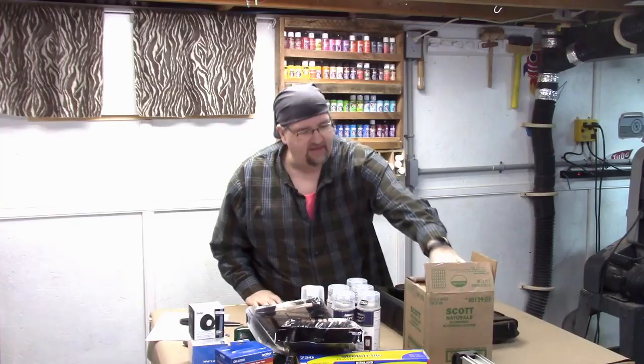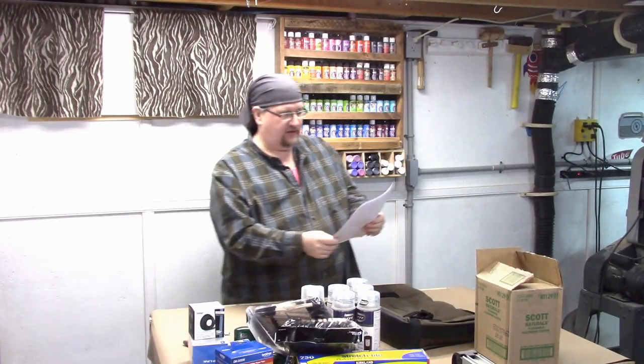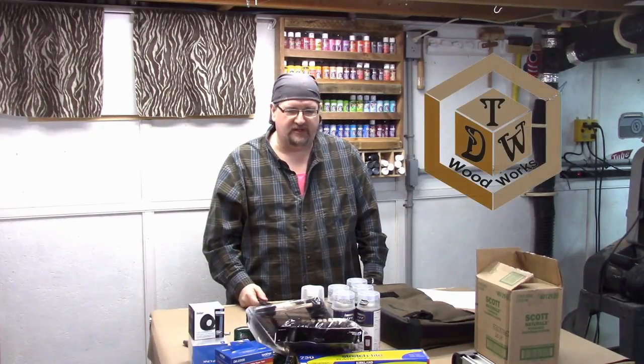So that's it — that is my haul of Amazon items. Thanks for watching. This is Chris from TDW Woodworks, and I hope you thought this was a fun video. You have yourself a great day, and see you on the flip side.